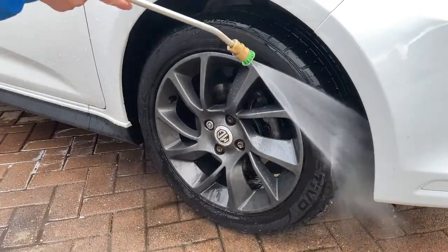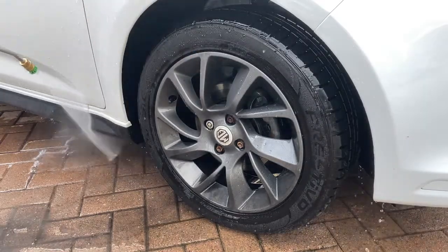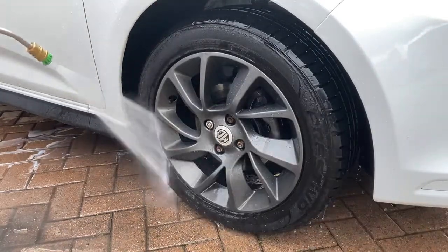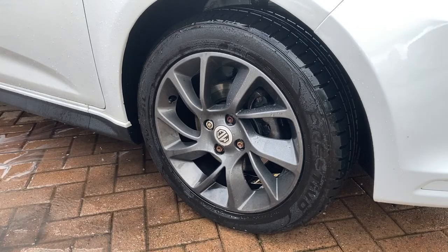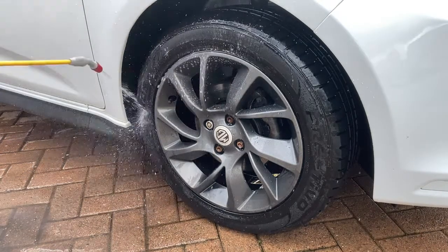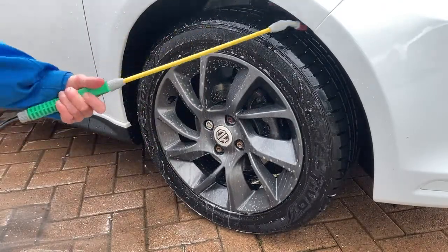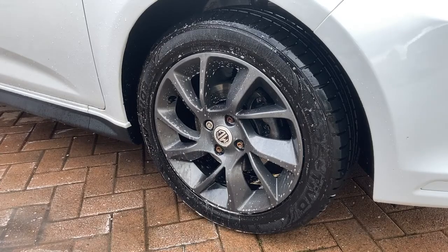Welcome back to another Macklin's Motors YouTube video. Today we're going to be learning about how to properly clean tyres, powder coated alloys and wheel arches, using this 2018 MG3 that has original alloys that have been powder coated.